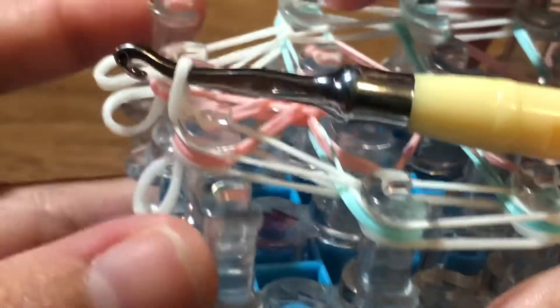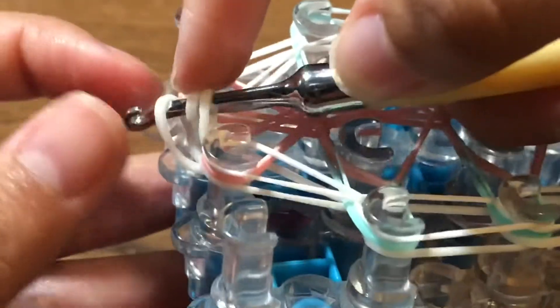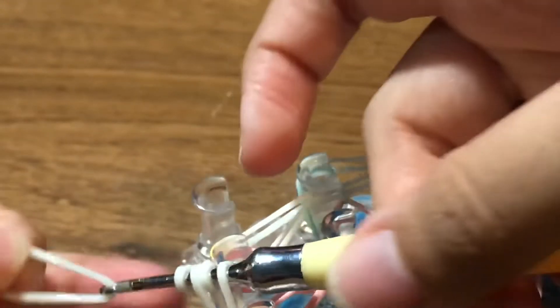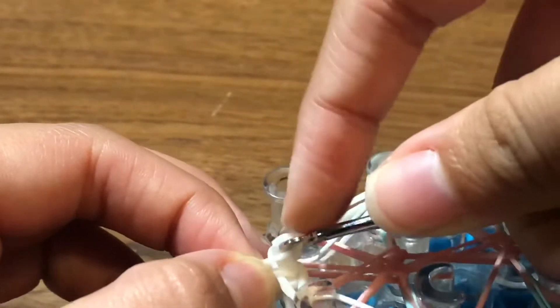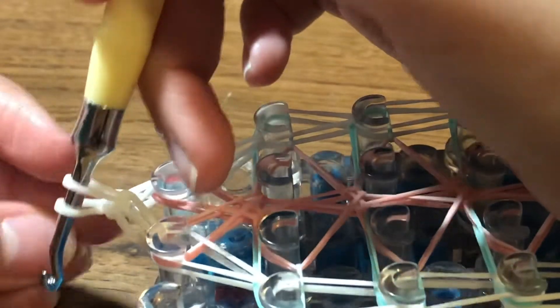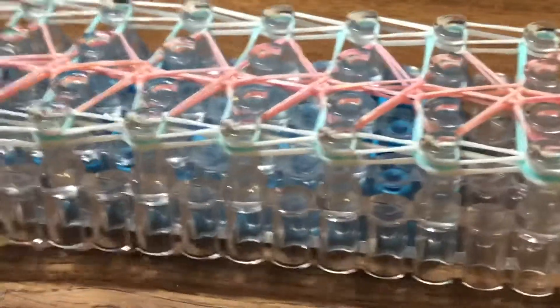Don't grab the bottom bands yet — grab the top band and pull it through. Grab the left band and place it on the loom, making sure it isn't twisted. Grab the other band and place it on as well — this is how it gets closed. Take a white band and slide it through all four loops. This is how I normally close off bands that have a border. Once you reclaim it should look like this. Take a single c-clip and clip the ends, then you're ready to remove the bracelet off your loom.